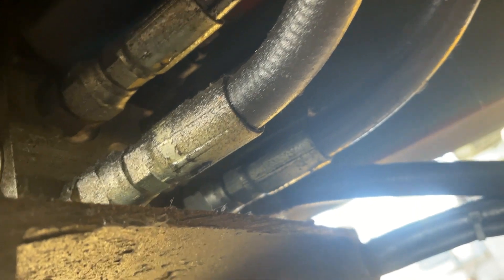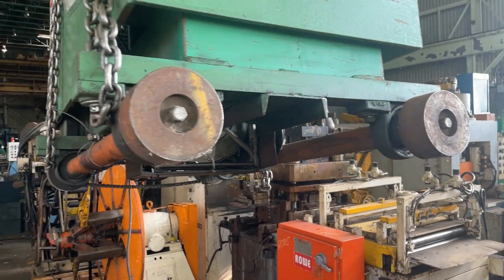They come down and go to this valve block over here. This valve block controls both axes — the travel and the rise. These are the four lines coming out of the back for the drive.